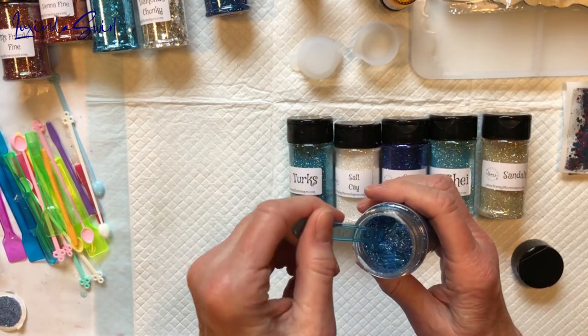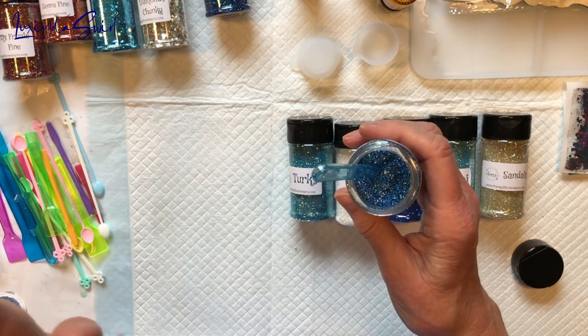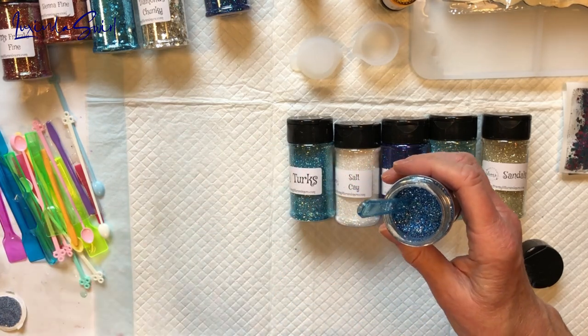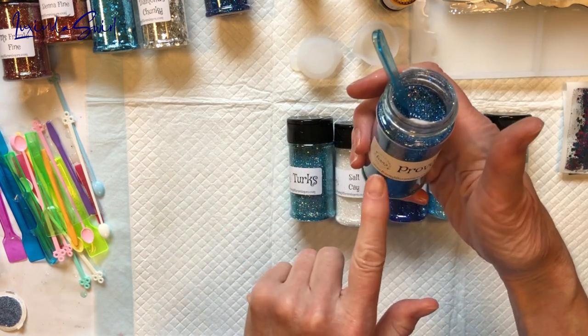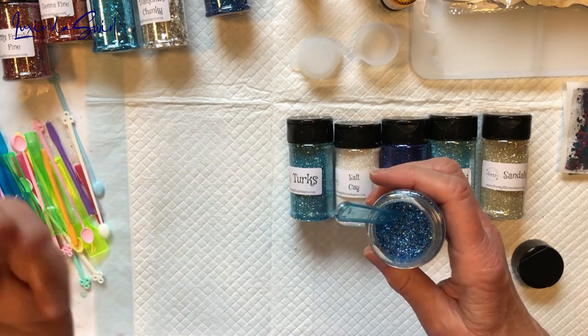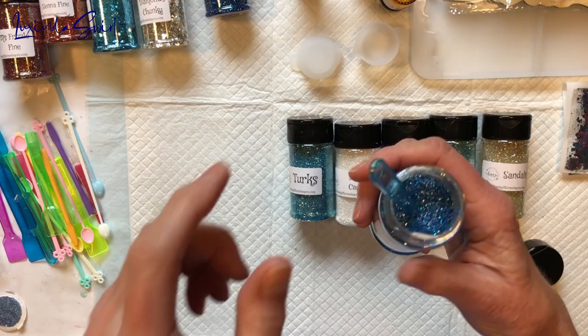Now let's go through the glitters. There's nothing on the label telling me what type these are, which is a shame. I don't mean to disparage, but there is another company whose glitters I use a lot on this channel, and they put it right on the label — is it a fine, extra fine, hollow, metallic? I'd love that information right on the label.